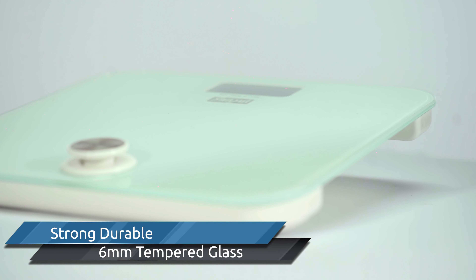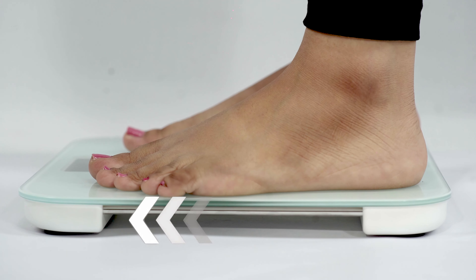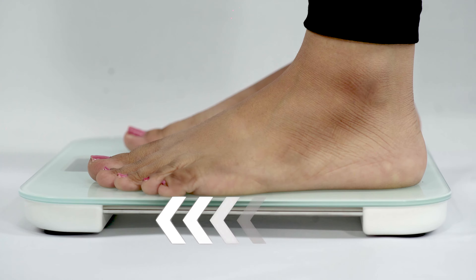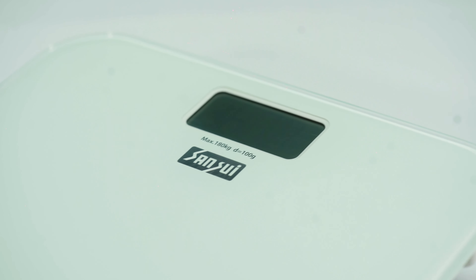The scale is large to accommodate feet of all sizes and is entirely battery-free, so you never have the frustration of running out of battery power. Never worry about dangerous lithium batteries with your children or damaging the environment.